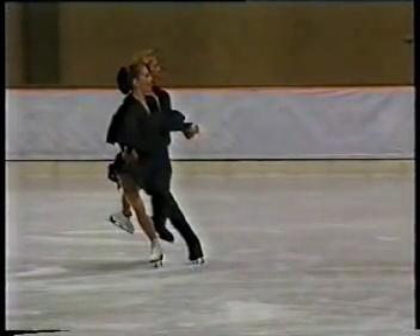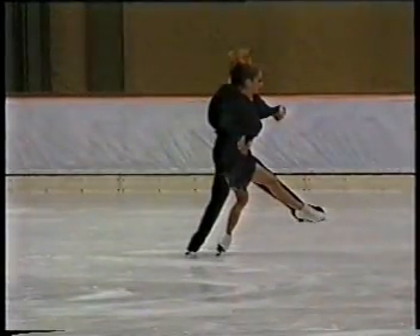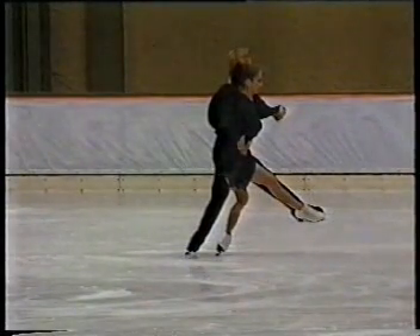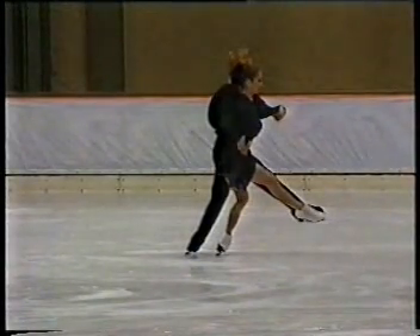The wide step preceding each turn is a lateral movement and should be skated in firm and close kilion position. During the execution of the wide step, the skating knee is bent while the free foot is extended to the side. When the free foot touches the ice, the weight is then transferred to the new skating foot.